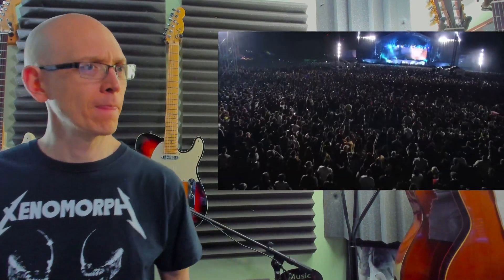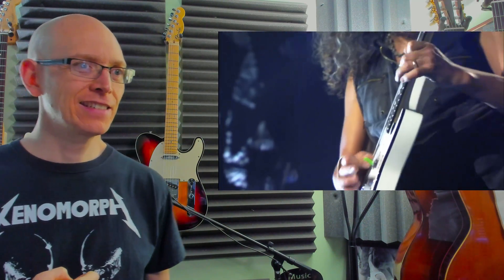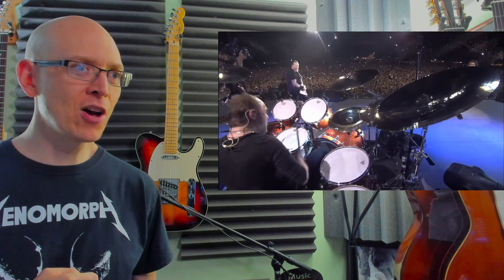Ya-da-dee-da-da — that's cool, I like that. Let's see if he does it again. Ya-da-dee-da-da — oh, he didn't, because that's the end of it. Holding on to that. He had me hanging on the edge of my seat here. Shred away, buddy. Who doesn't love the E minor pentatonic scale? Makes me wish I had long hair again.